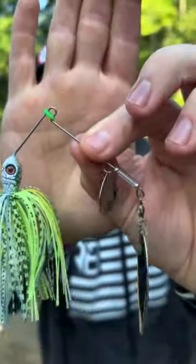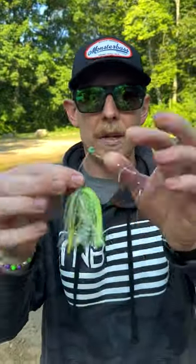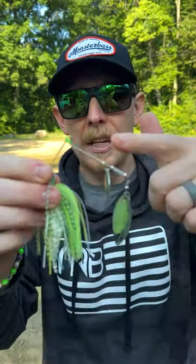So how do you deal with your line moving up and down on your spinnerbait? Enter the Monster Bass spinnerbait. They went ahead and did something that a lot of people have to do aftermarket — they put this band right here on the spinnerbait that not only keeps your line from moving around but keeps everything secure, makes sure your casting is good, and means more casts on the water.